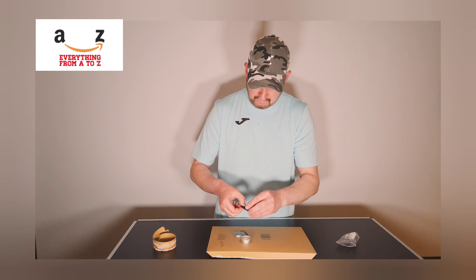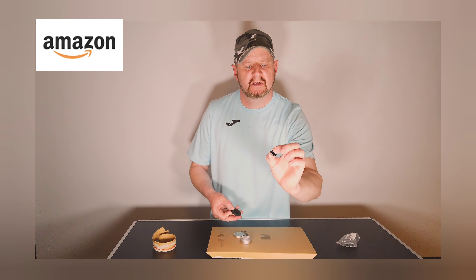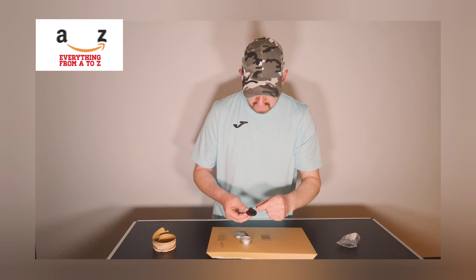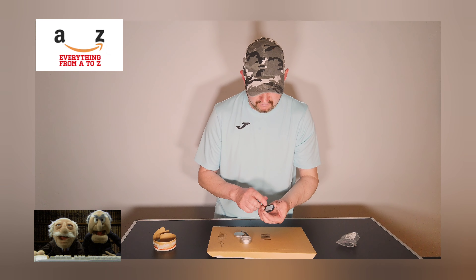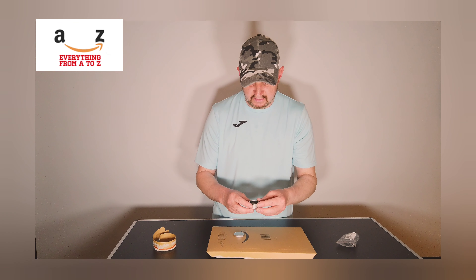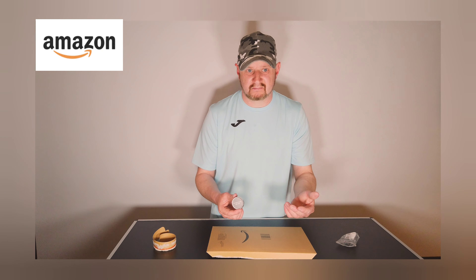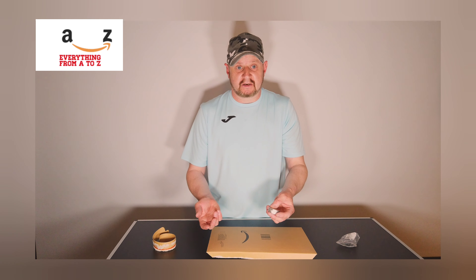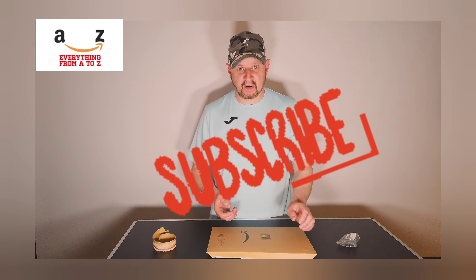It's a bit fiddly to get the filter out, but there it is — a little tiny ND 1000 filter, just to go on my old mic. It's the magnetic bit. I'm sure that's going to work — it's just a filter, so there's not really much that can go wrong. Thank you very much for watching, bye bye.